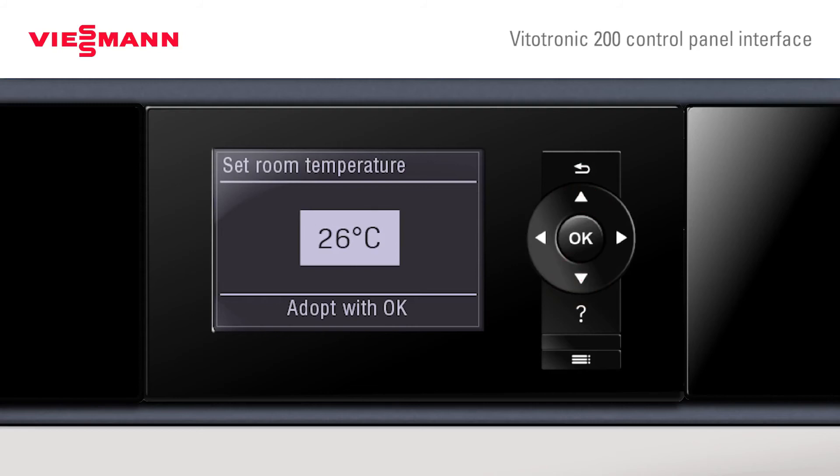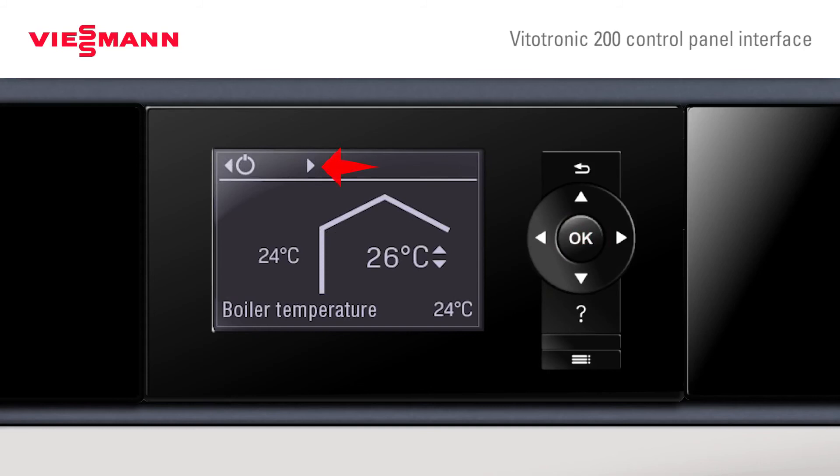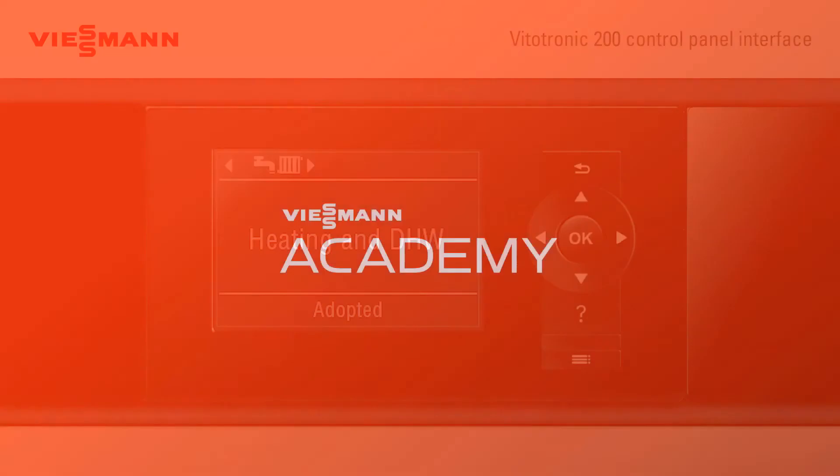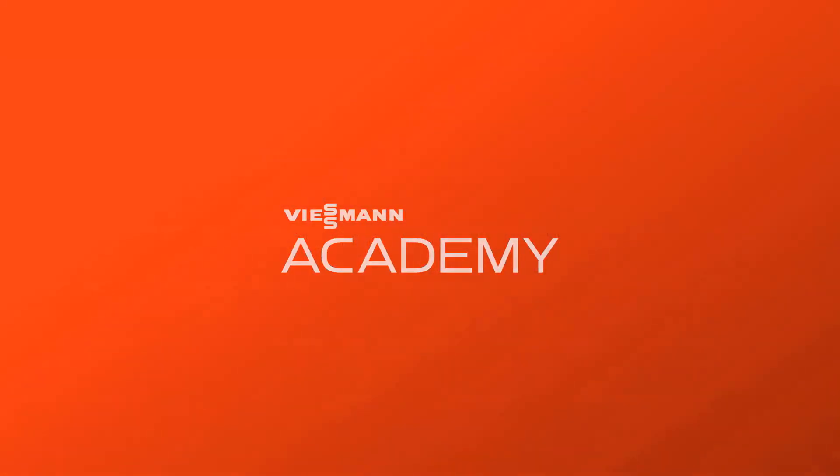Once we're happy with the temperature, press OK. We now look to the top of the screen, and again we can see the arrows at the top. We have standby mode, or we press the arrow for heating hot water. Again press OK and heating hot water is adopted. Thank you.